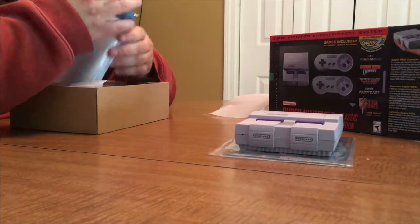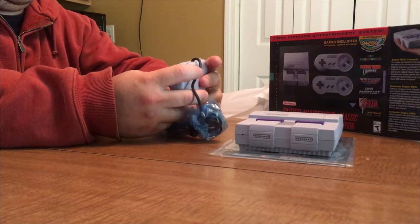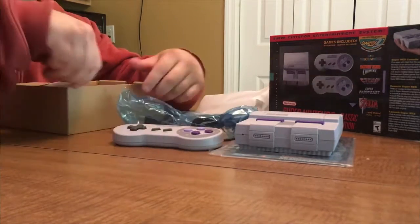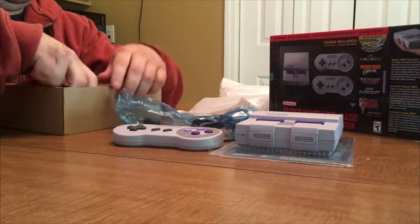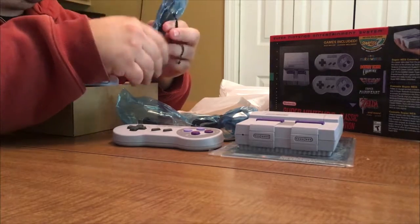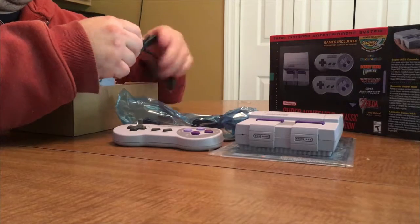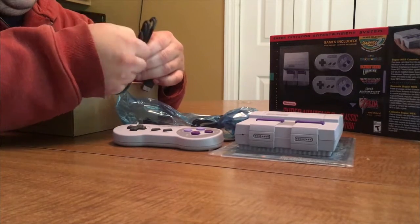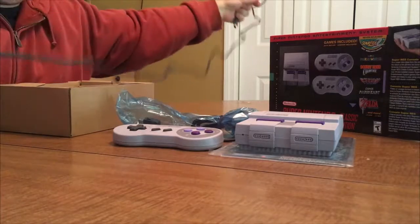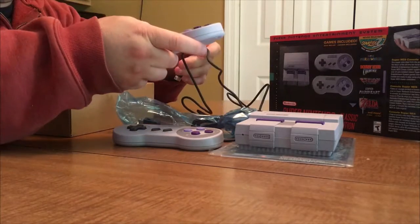We've got two controllers. They feel just like the original — solid. Let's see how long this cable is. The NES Classic edition actually had a super short cable, but I believe this one remedied that problem — yes, they did. It's about the same length as the original controller cable, so that's good.